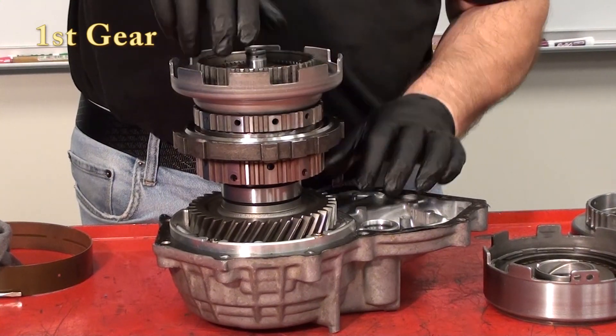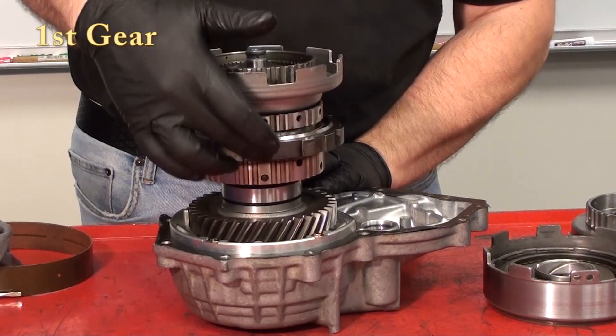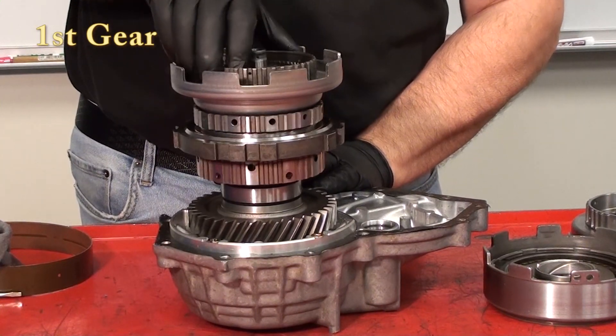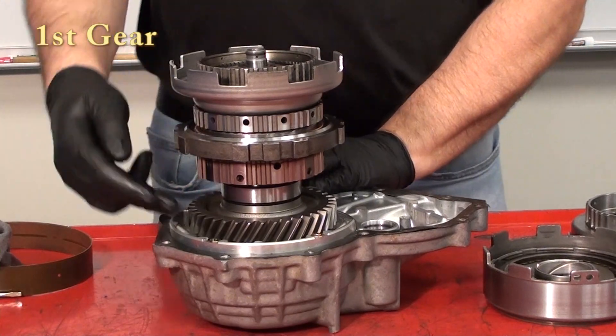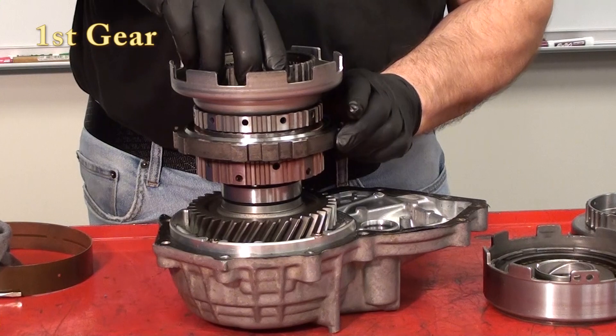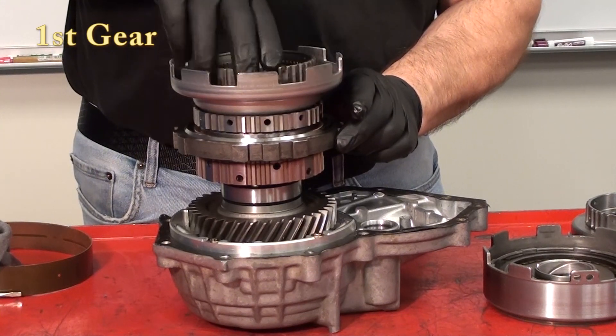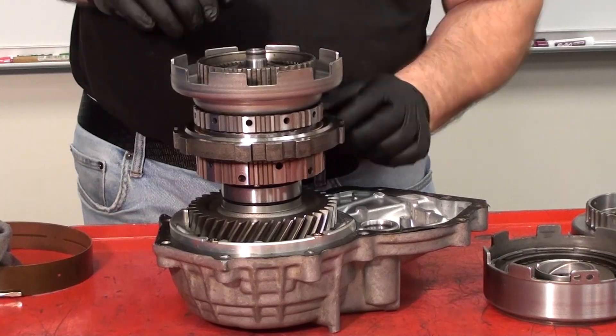Driving the front ring gear will create an output to the output gear. If we don't hold the rear carrier, we notice that it turns counterclockwise. The function of that one-way clutch is to hold the carrier from turning counterclockwise. This gives us a first gear ratio because we created a reaction member by holding that rear carrier.